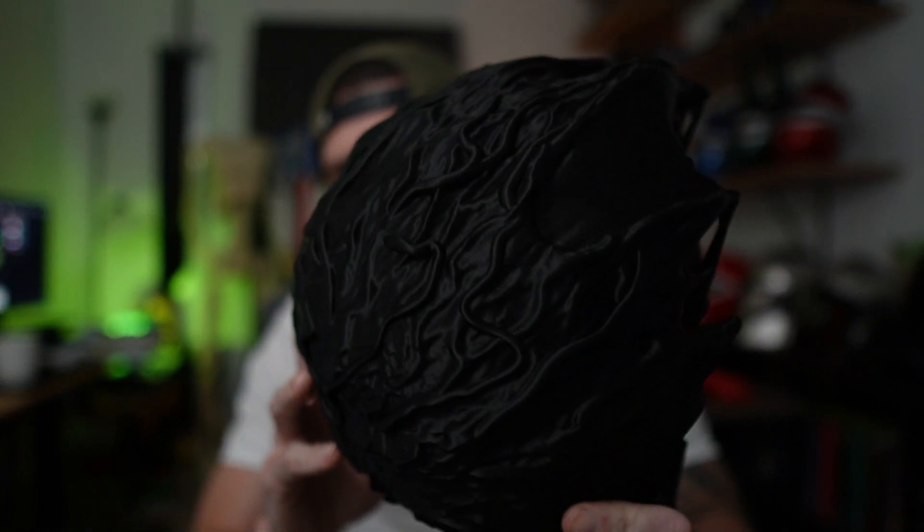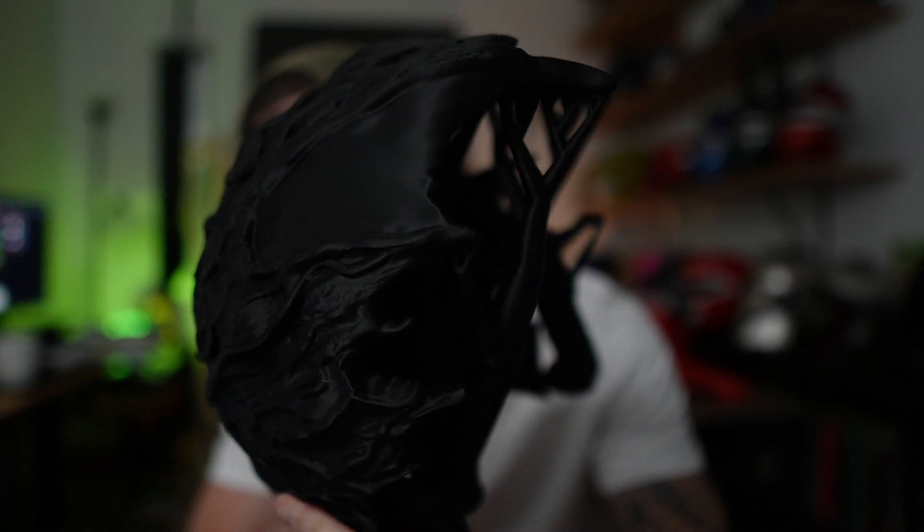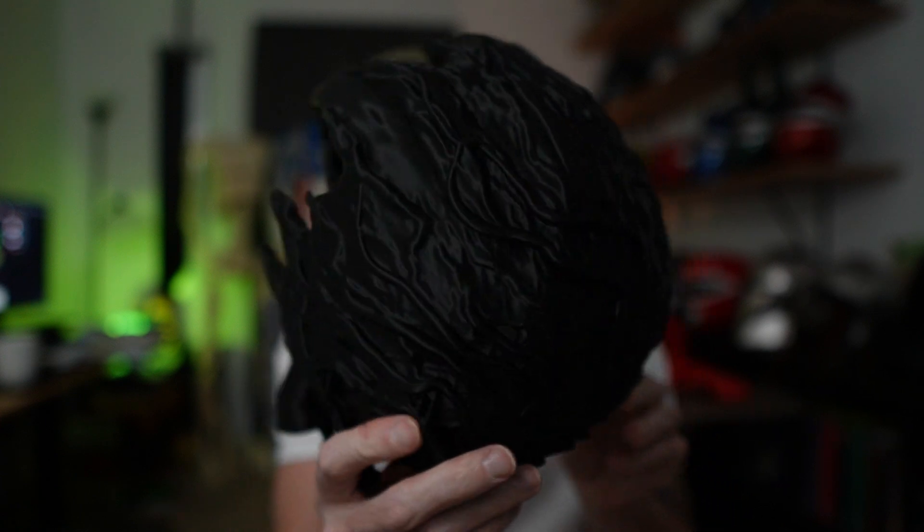Bambu is witchcraft. I don't know how their quality comes out so good and I never would have thought a bedslinger could have done this. Look at the detail on this Venom piece here — you can't even see the layer lines. And again, this was done on a bedslinger printer where, even a year ago, you could not do anything remotely close to this quality.